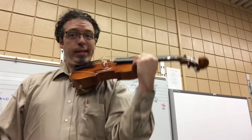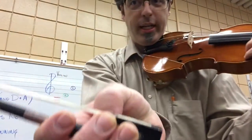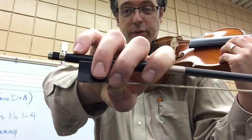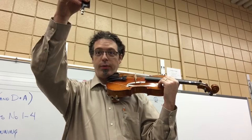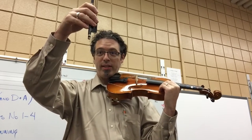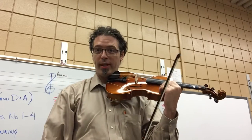Rhythm number one. First, make sure our left hand is like this, violin and violas. Our bow hold is the best thing we've brought home. Make sure we have a bent thumb — some of you might have thumb on the bottom, that's fine. Violin and viola players, this is our bow hold. Rhythm number one, here's how I want you to practice it. Step one: vertical. One, two, three, four — down, up, down, up. Rest, rest, rest. Repeat: down, up, down, up. Rest, rest, rest. That's step one.